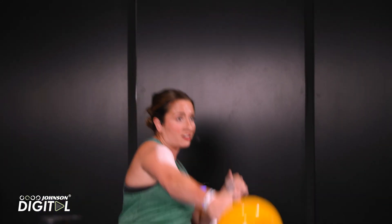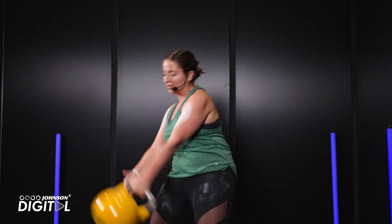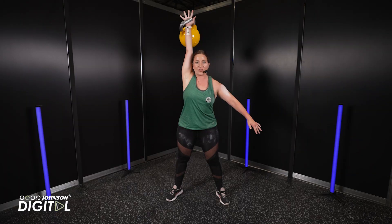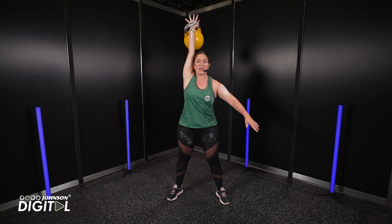If you just want to swing, that's fine — totally fine. Get used to the bell, get used to the weight. But again, when you're ready, this is what you call full snatch. So all the way down, all the way up, all the way down, all the way up.